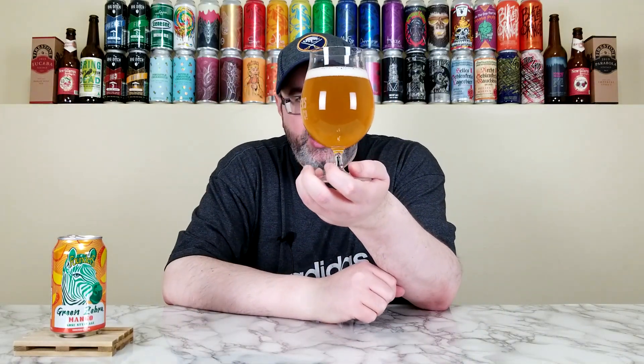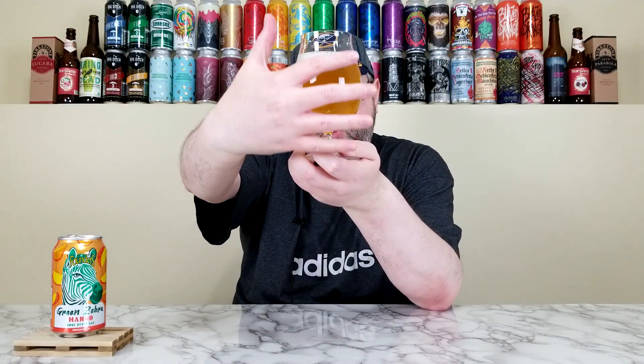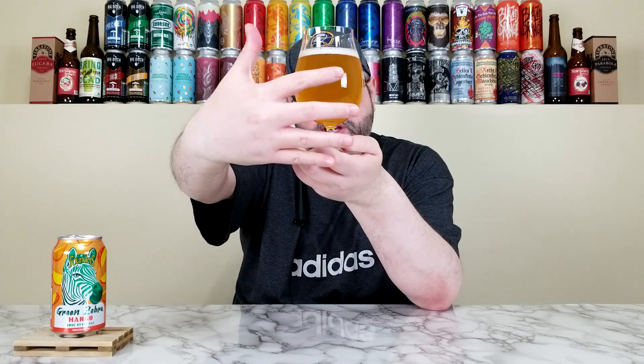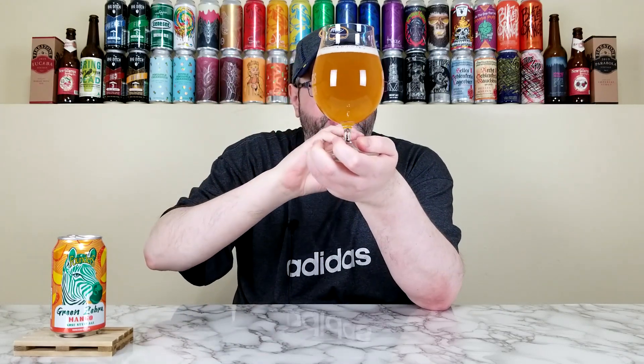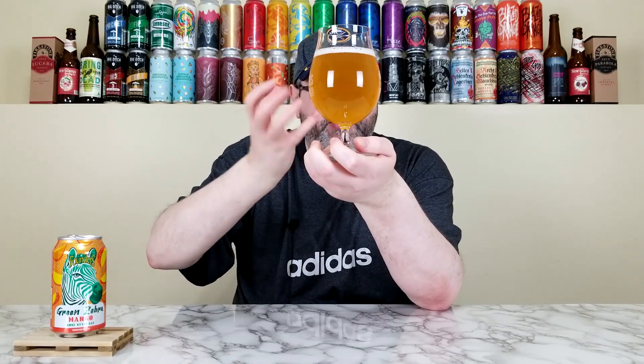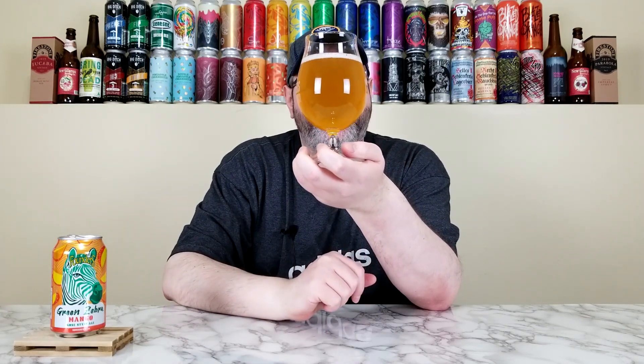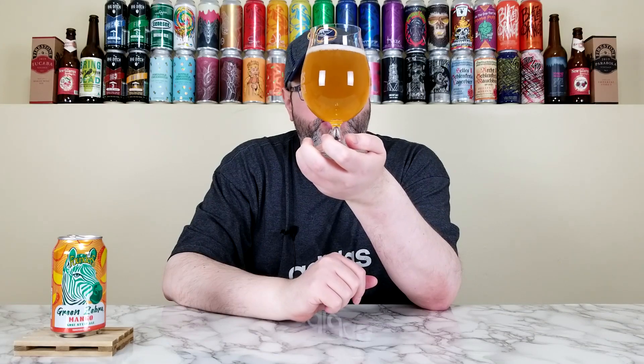So that has a nice hazy Gose look to it — not completely opaque, I can see the shadow of my hand through it, but you can't really make it out clearly. It has this nice, beautiful yellow, kind of orange color. Murky. Had about a finger of a bright white head that has dissipated to about a quarter of a finger. Hold it up to the light — yeah, that looks beautiful. It looks kind of sunshine-esque in the glass.